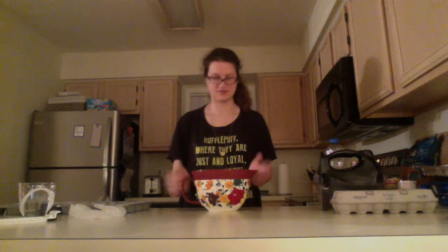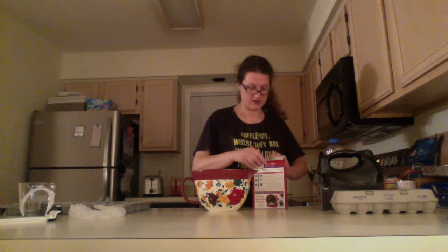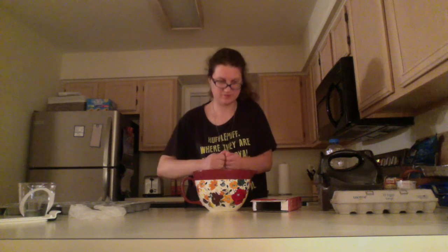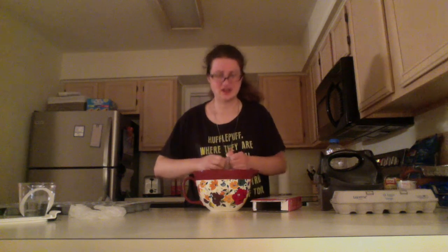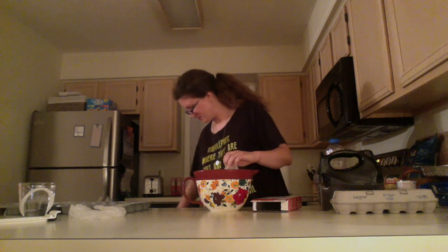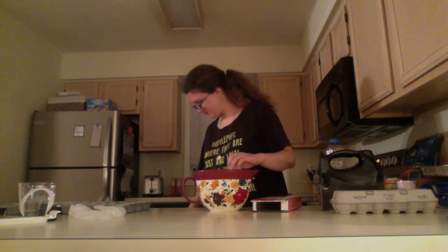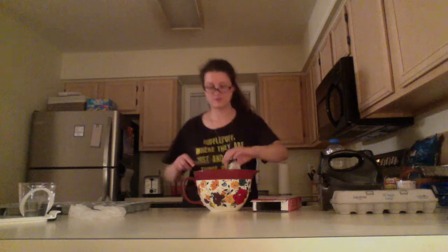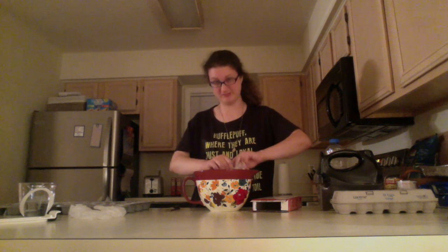Always have a nice clear space. I've already preheated the oven to 350 degrees. Now I'm going to cut the cake mix bag open — I'll put the bag into the mixing bowl so that when I open it the powder doesn't go flying everywhere. I really should have scissors for this, I'll use a knife.